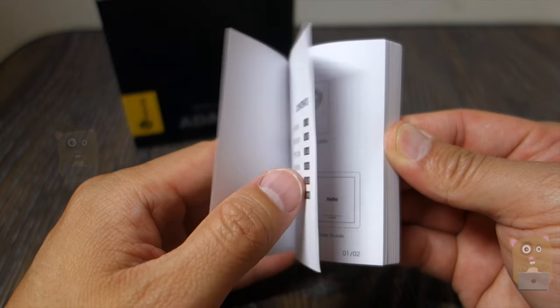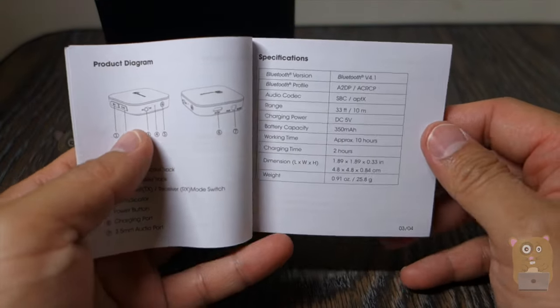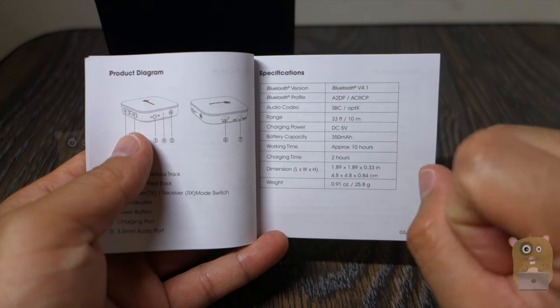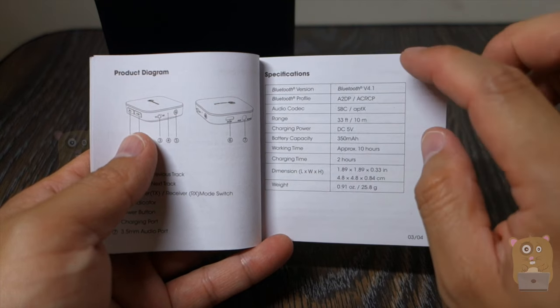I want to show the specs printed inside the user manual. It's Bluetooth 4.1 and supports APTX. However, APTX is only supported when using it with one Bluetooth device — I'll go into more detail on that soon.